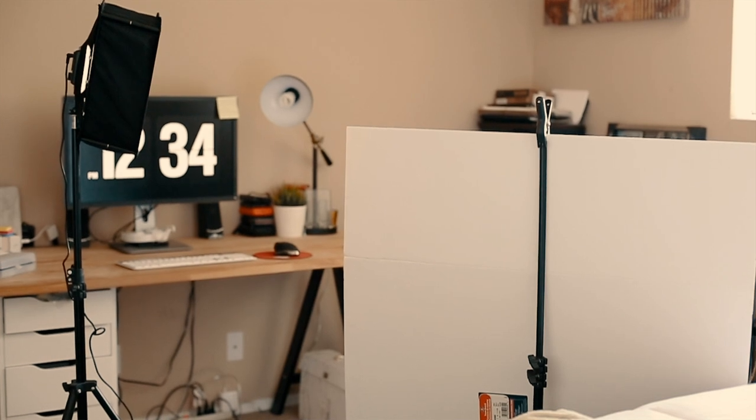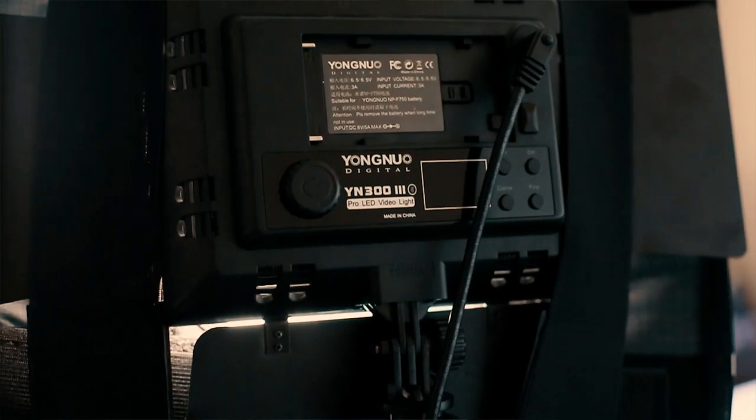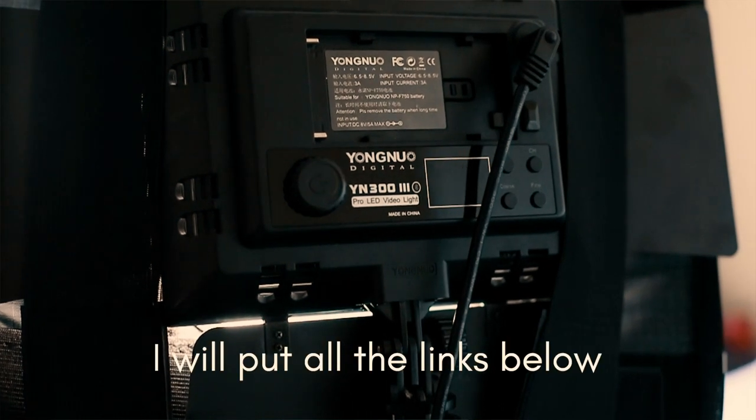I bought the white bounce from the dollar store for a dollar, and the kick light I got from Amazon — a cheap LED light. This is what gives me the blur in the background so I'm in focus. I usually try to shoot earlier in the day when the sun is hitting, but I have my blinds positioned so I'm not getting hit fully with the light.